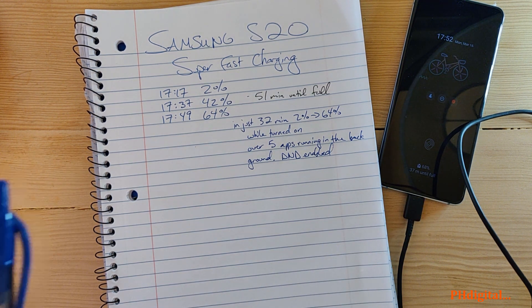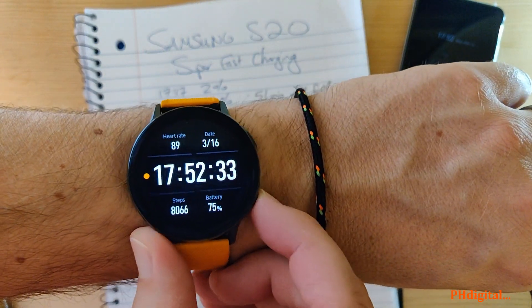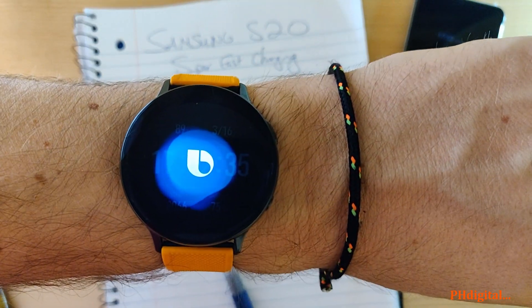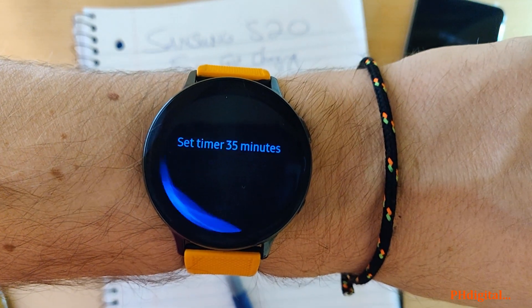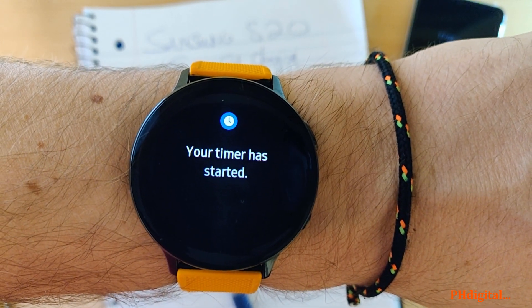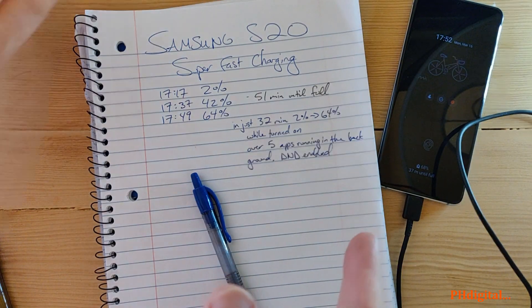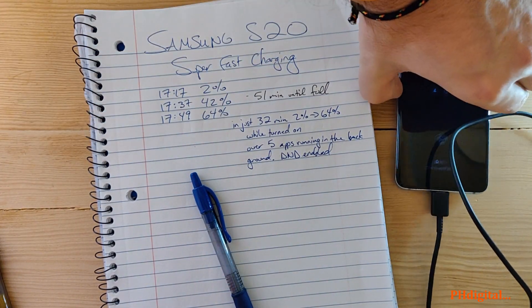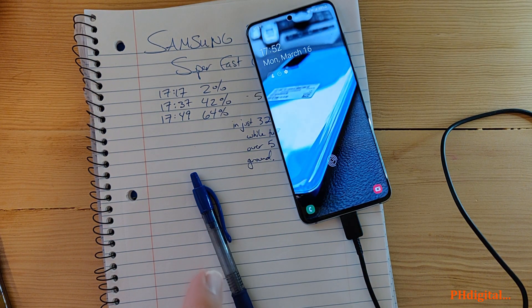It says 37 minutes till full. Let's utilize Samsung here — set timer 35 minutes. Your timer has started. The last time I was charging this Samsung it was actually a little fast on the draw, and it charged much faster than it said it would.